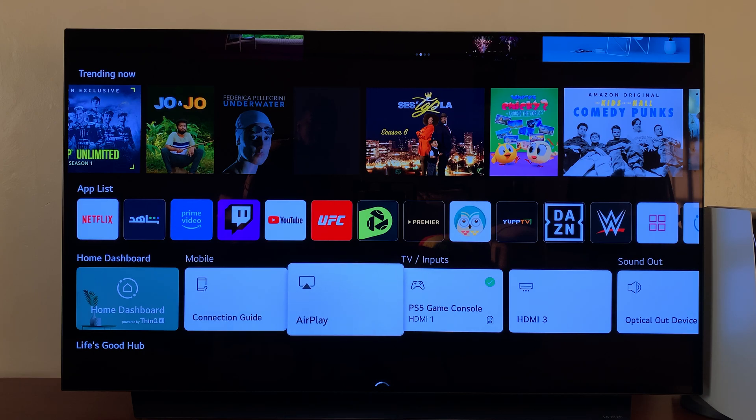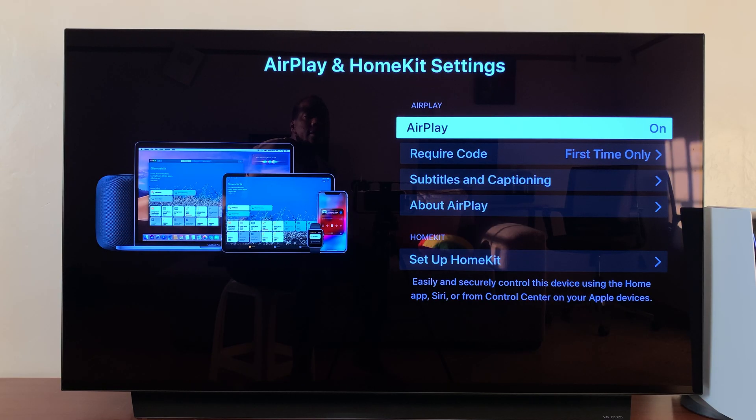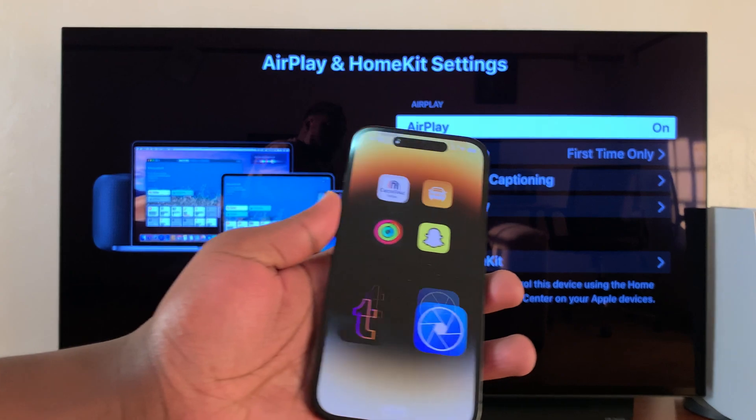Go to AirPlay, select that, and then go to AirPlay and HomeKit settings, and then make sure AirPlay is turned on — as you can see there. With that, everything is now ready.